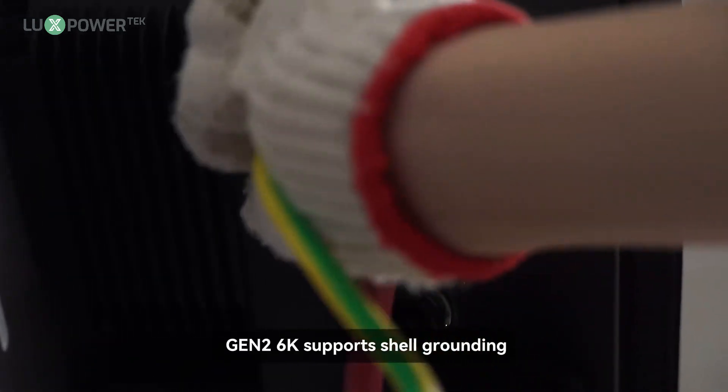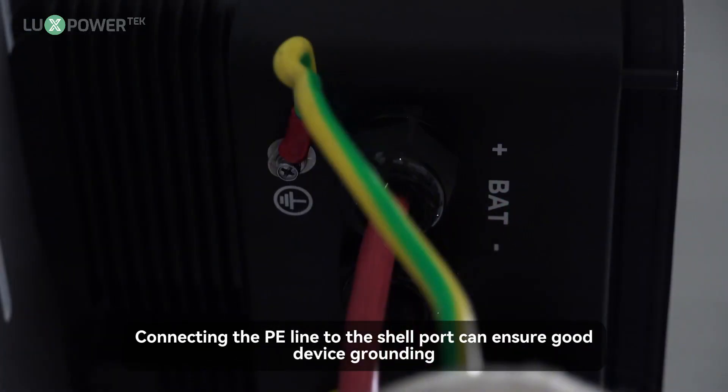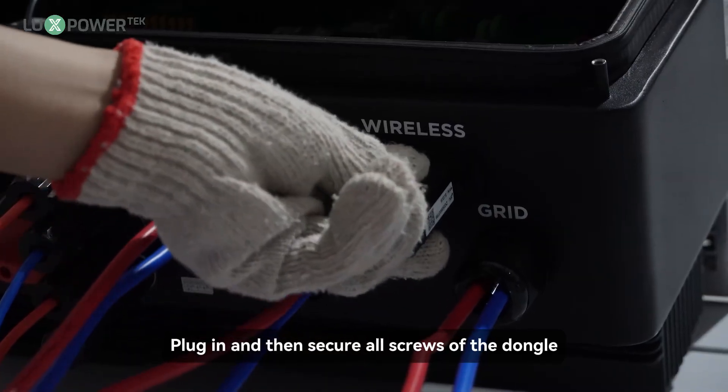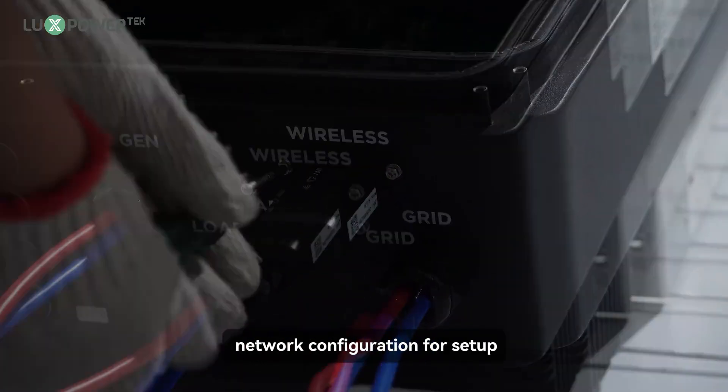For port grounding, Gen2 6K supports shell grounding. Connecting the PE line to the shell port can ensure good device grounding. Plug in and then secure all screws of the dongle. Please refer to the next section on dongle network configuration for setup.